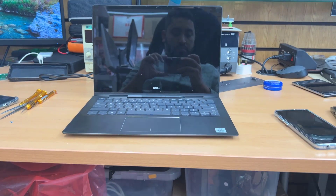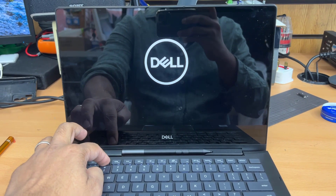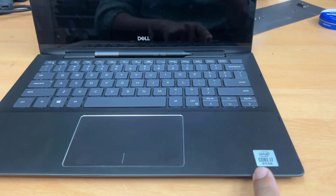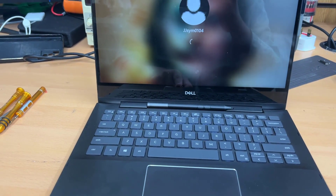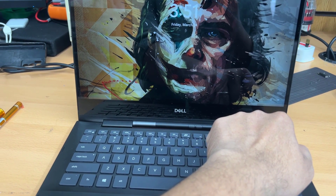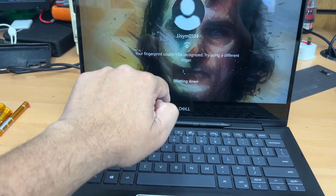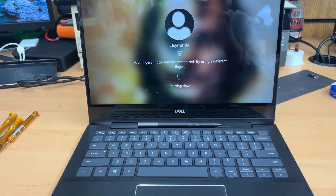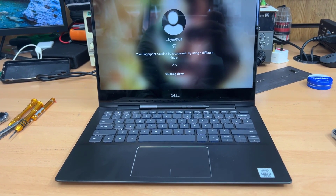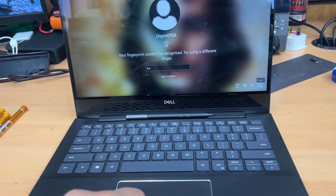This is a Dell Inspiron 13 inch 7391 2-in-1 laptop — one of the decent 2-in-1 laptops from Dell, coming with a Core i7 latest processor. Everything was fine but recently the CPU cooling fan makes a lot of noise and doesn't spin properly. The RPM is very low, as you've seen at the beginning of this video. Today I'm going to show you how to replace the CPU fan.